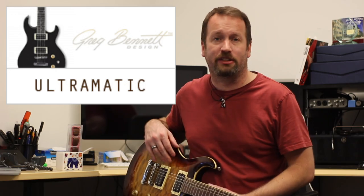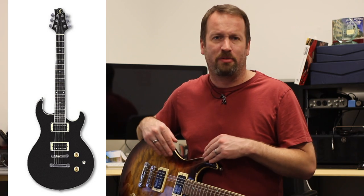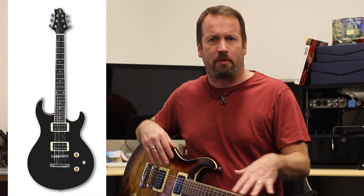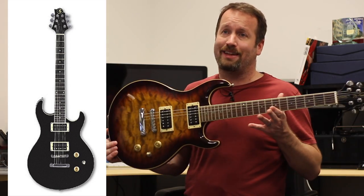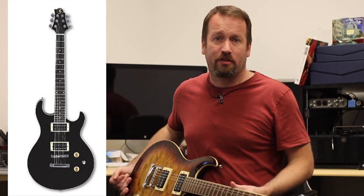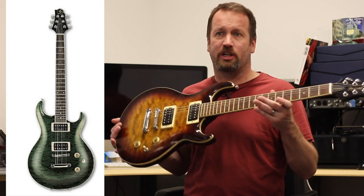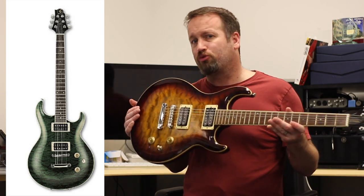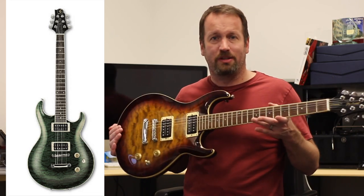Next up is the Ultramatic series — a UM1 or a UM3. The UM1 was a flat-top made in Indonesia with Duncan Design pickups. The UM3 was like this one — you could get it with or without a trem, in a handful of different finishes. I like it because it's PRS-inspired, that same kind of finish and comfortable body, but not a PRS rip-off. The headstock really works on this one. It's a very comfortable, very cool guitar that I kept a lot longer than I thought I would.